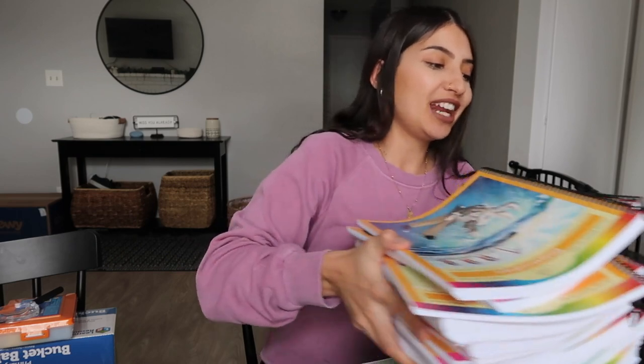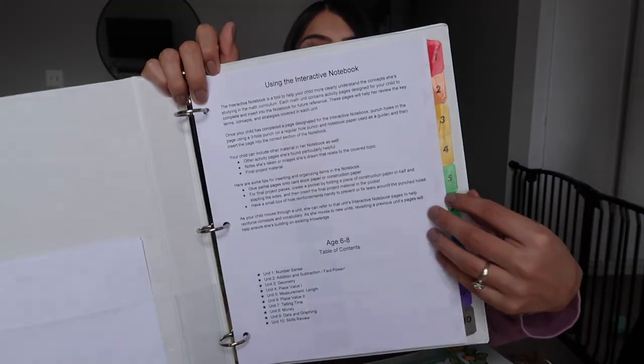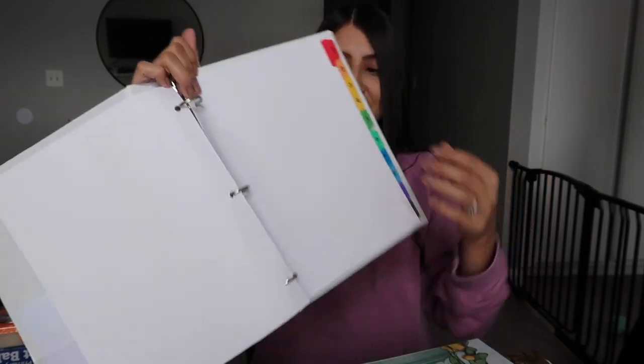I know it's a lot — don't let it intimidate you. It really breaks it down and makes it so easy to teach your child. The next thing that came in the box is an interactive notebook for your child. The interactive notebook is a tool to help your child more clearly understand the concepts she's studying in the math curriculum. Each math unit contains activity pages designed for your child to complete and insert into the notebook for future reference. These pages will help her review the key terms, concepts, and strategies covered in each unit.